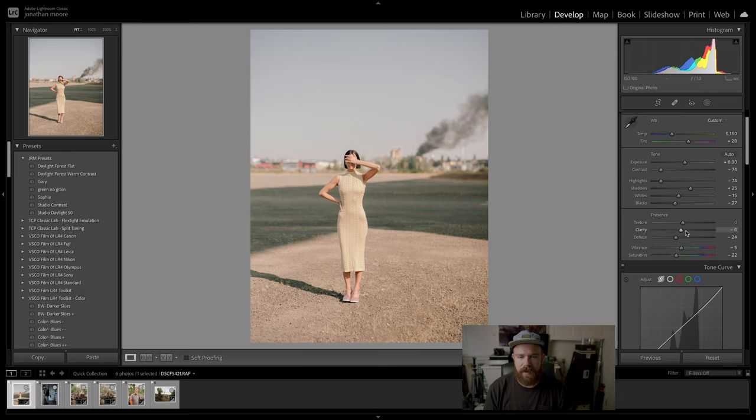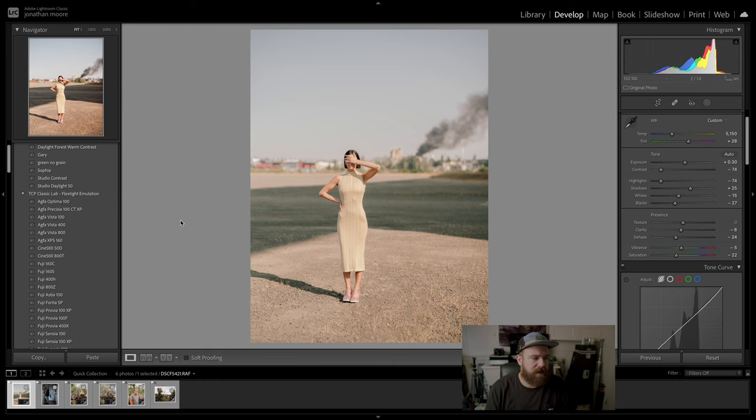This is a preset I've made and I can rename it something fancy and share it with anybody who wants it. It's been a great preset for GFX files — the GFX just handles dynamic range beautifully. Let's go through some of the Classic Lab stuff just to show you what it looks like.